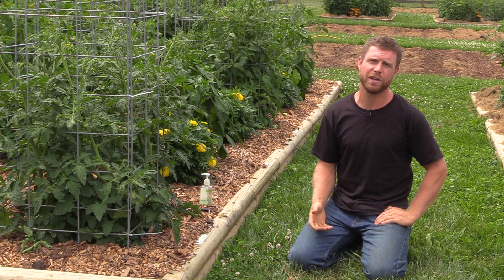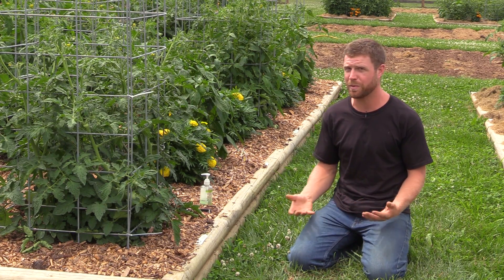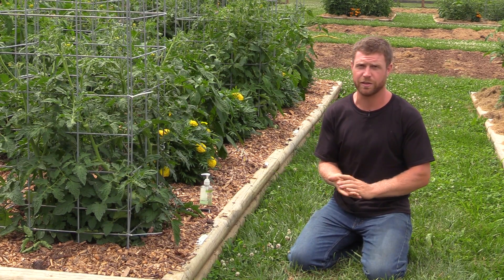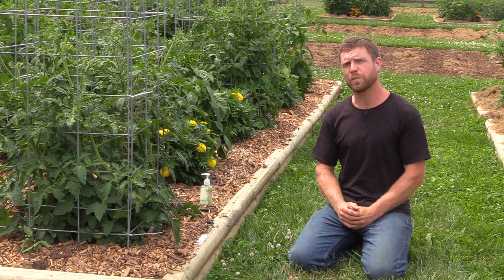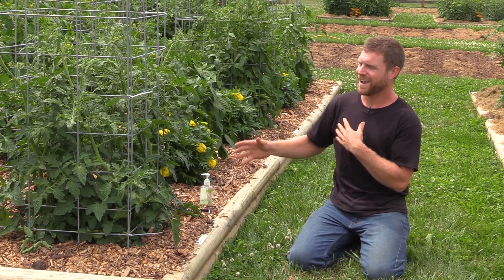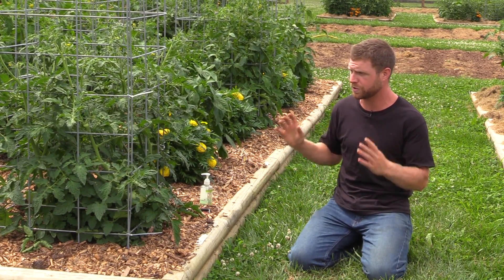Hey guys, I'm Mark and today I wanted to put together a video to talk about a couple of cultural things that you really want to pay attention to when you're growing tomatoes, especially this time of year at this stage. I've got a lot of customers that come into the greenhouse and show me pictures of their tomato plants where there's some sort of disease or fungus or something's wrong with them. The fruit are misshapen and a lot of times people think it's because they got the wrong variety or because they're feeding them the wrong thing. Those things are important, but nine times out of 10, the most problems people have are attributed to one thing — basically how this plant interacts with water.